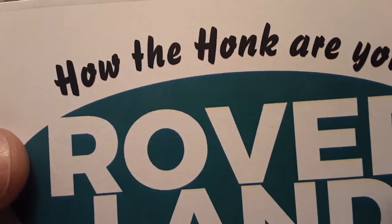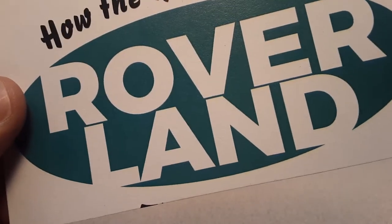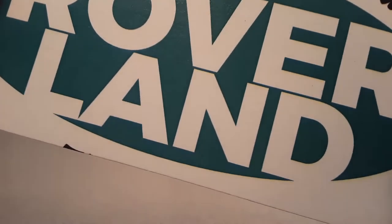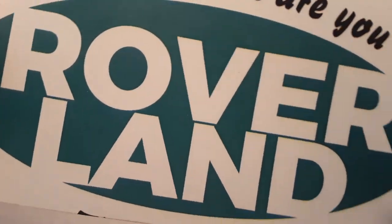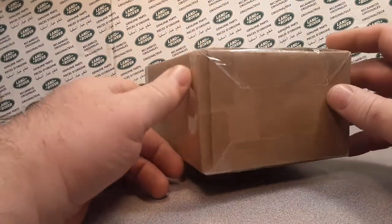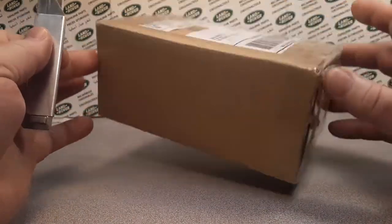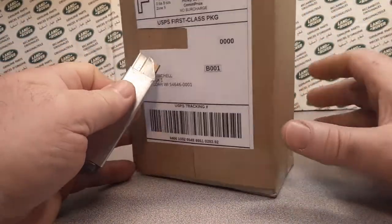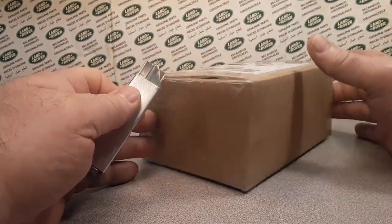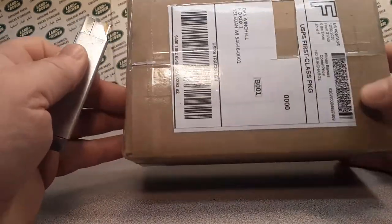G'day, g'day! How the Hulk are ya? Welcome to Roverland! This is the channel that's anything and everything Land Rover, and I got something for you today! It's an unboxing, but it's not an Unboxing Saturday. I think I know what this is, and we're going to do a whole video on this, because this is awesome!